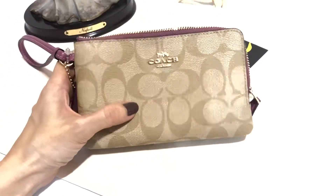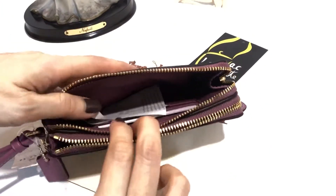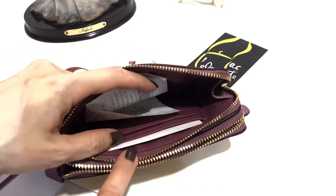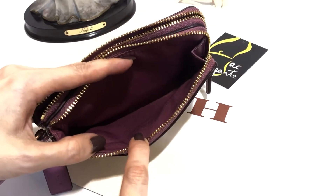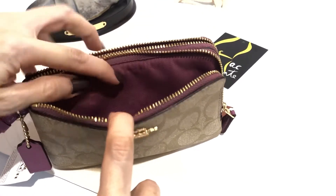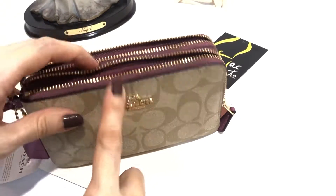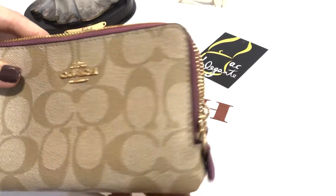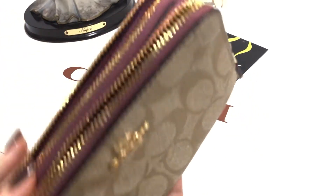This is light khaki. As usual, it has two compartments. One has two card slots, and the other one is just plain like that. The color of the lining is similar to the Primrose. This is so nice. I love this color.